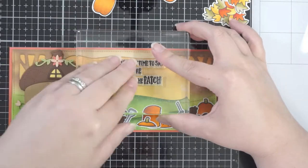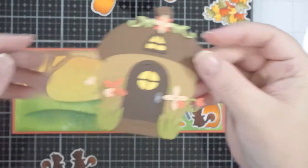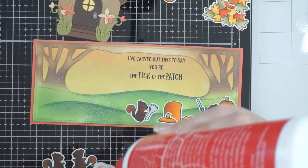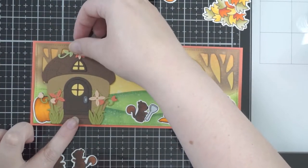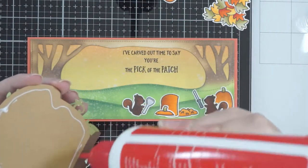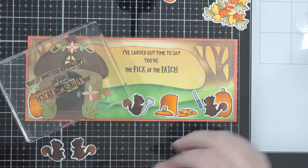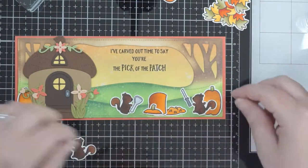I also lost footage of putting the card layers together. The sentiment says 'I've carved out some time to say you're the pick of the patch' — really cute — and that's from the Pick of the Patch Lawn Fawn stamp set. So are the pumpkins and the little squirrels, which are colored off-screen. It takes a long time to color pumpkins. I'm very pleased with them because I got a flicking technique going and the color looks really cool.